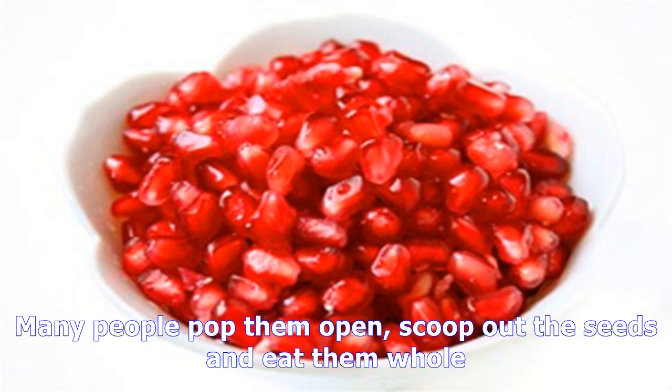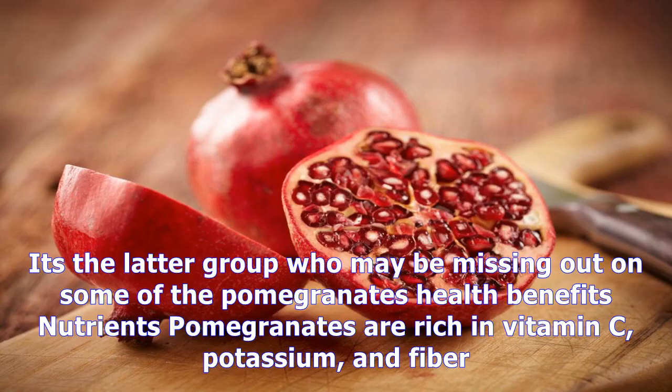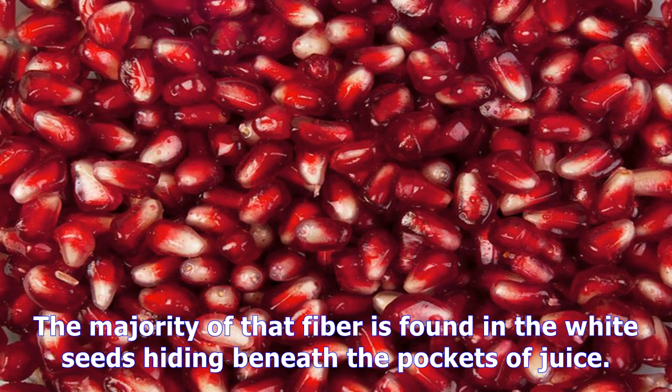What are the health benefits? Pomegranate is an extremely healthy fruit. Many people pop them open, scoop out the seeds, and eat them whole. Yet others suck the juice off each seed before spitting the white fibrous middle out. It's the latter group who may be missing out on some of the pomegranate's health benefits. Pomegranates are rich in vitamin C, potassium, and fiber. The majority of that fiber is found in the white seeds hiding beneath the pockets of juice.